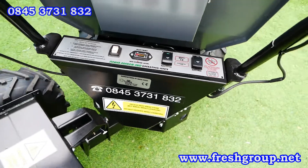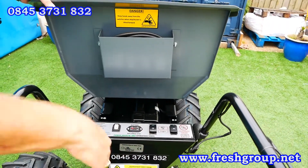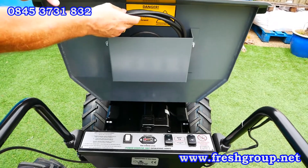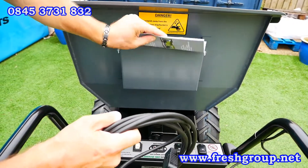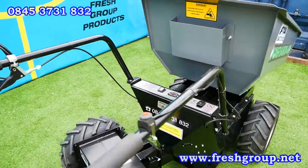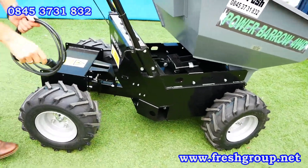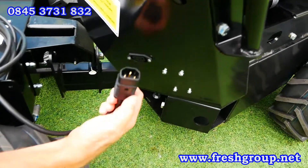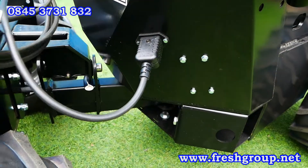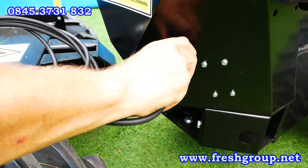I'm going to tip the skip slightly — and here you can see the charging cable and also the operator's manual stored neatly. Going around, I'll show you how to do the charging. Down here you've got a little plug socket — it's an internal charger — and then you've got your normal plug for the wall socket. That's simply how you charge it up.